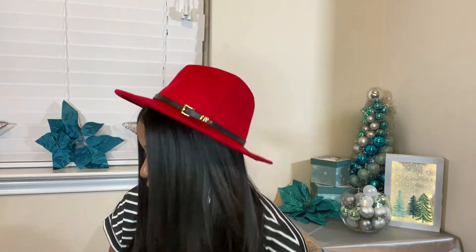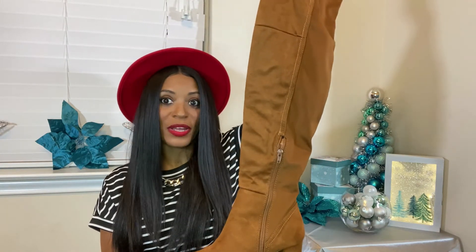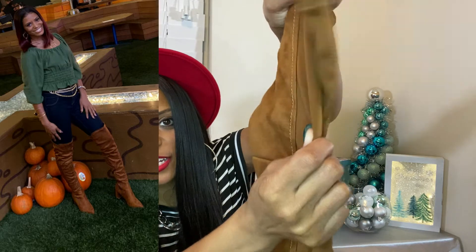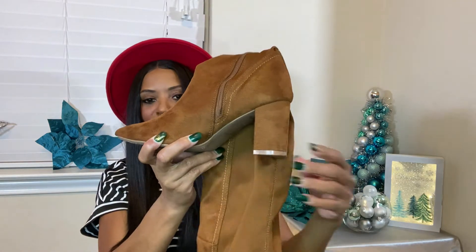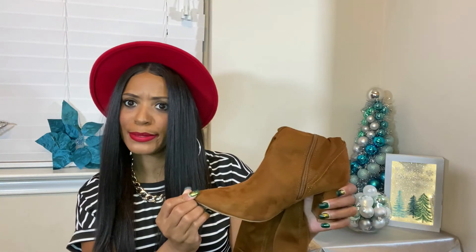I also got these thigh-high boots and I've worn these too — I couldn't wait. They are a thigh-high with full faux suede on the front and a stretchy vinyl material on the back, and a zipper on the inside that goes to the ankle. The heel isn't that high, which makes them very comfortable to wear — I did a little jig in them! I need to clean the boot though. They really made a great statement when I wore them.